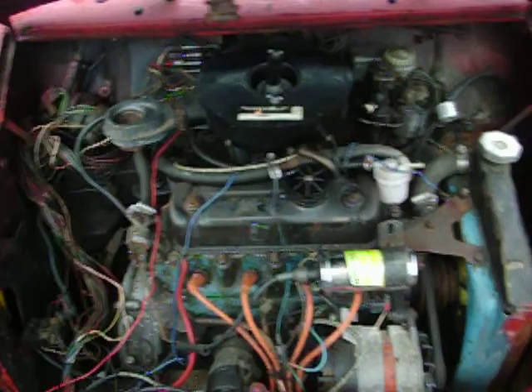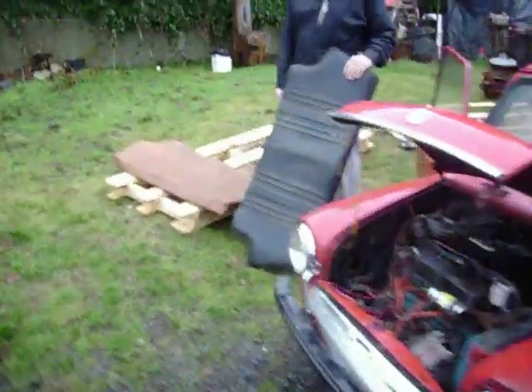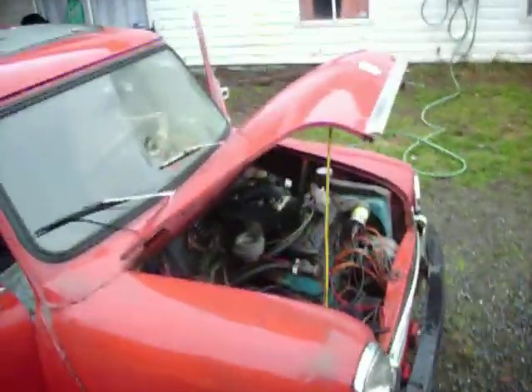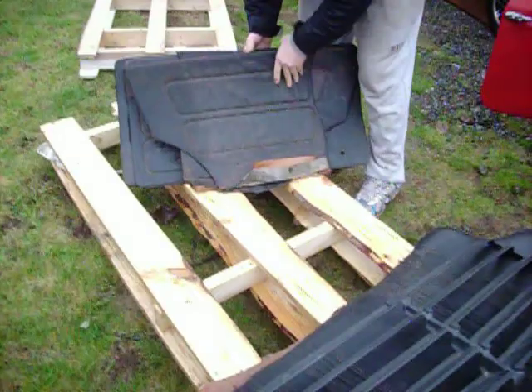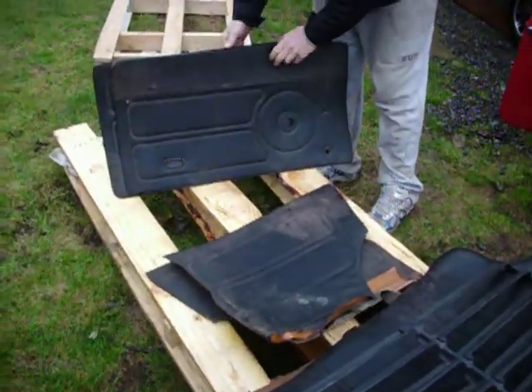I'll throw these seat covers out. You can record these. There are two backs for a seat, two spares. Got some louvers. Got a whole other set of black interior — it was brown. It's all in good shape.